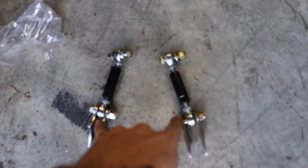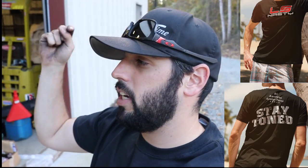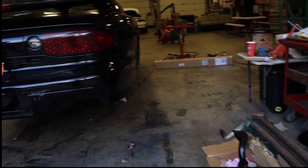Here are the heim joints — these get welded to the rear end and this is what you make adjustments to, allowing you to put preload on the anti-roll bar. We've got Ben here rocking the LS Nasty hat. Check the description down below for all your LS Nasty merch — we also have a new LS Nasty shirt, the first one is out. Be sure to hit the first link in the description to get the LS Nasty slash Stay Toned shirt.